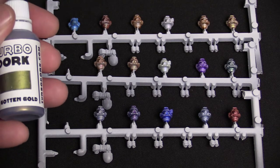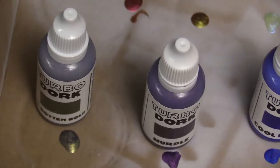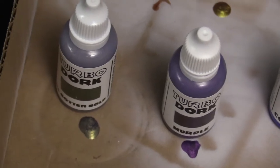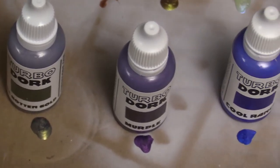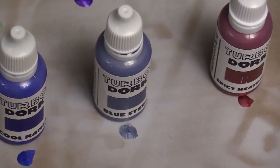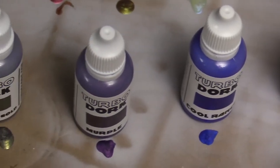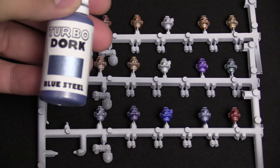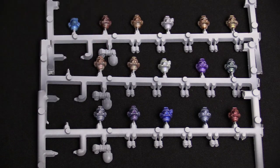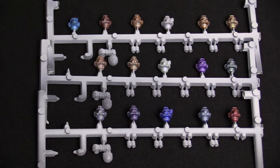The bottom row: we have Ill Gotten Gold, which is a nice dark gold color. Shake your paints super well. Then we have another fun color — this one's called Purple, kind of like purple but murkier. Then we have a third blue on the bottom row: Cool Ranch, pretty cool looking. And then there's a color I wish I had known about — if you are a Grey Knights player, you're definitely going to want to check this one out: Blue Steel. And then finally we have Spicy Meatball, probably one of the funnest colors.